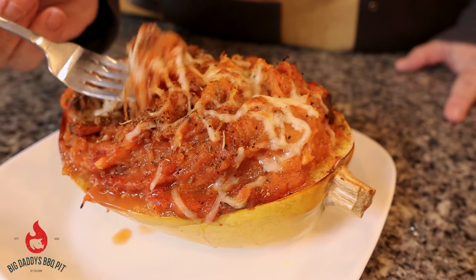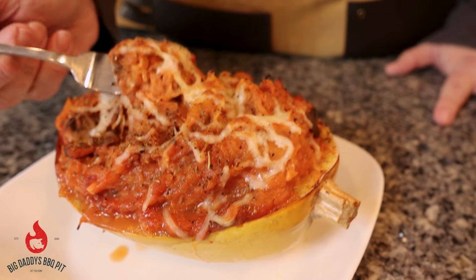Hey everyone, welcome back to Big Daddy's BBQ Pit. This week we're going to show you a stuffed spaghetti squash recipe.